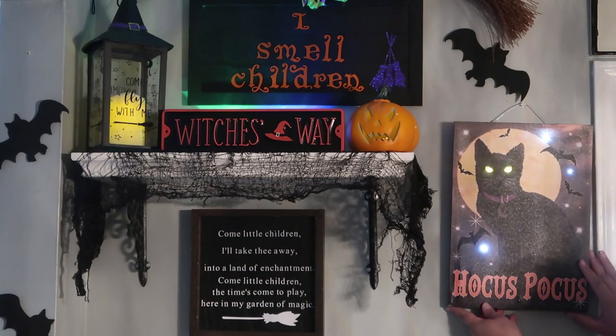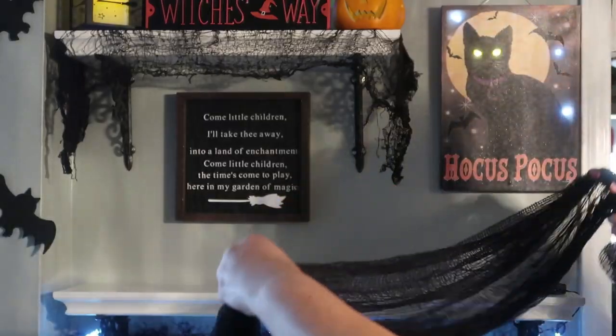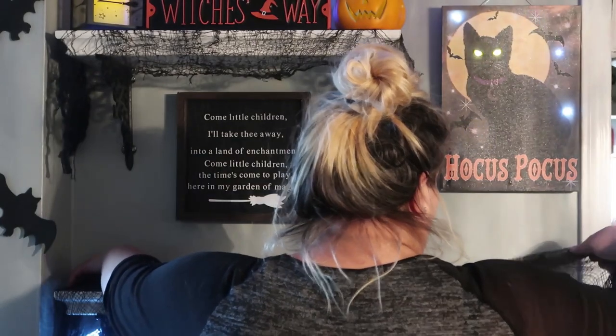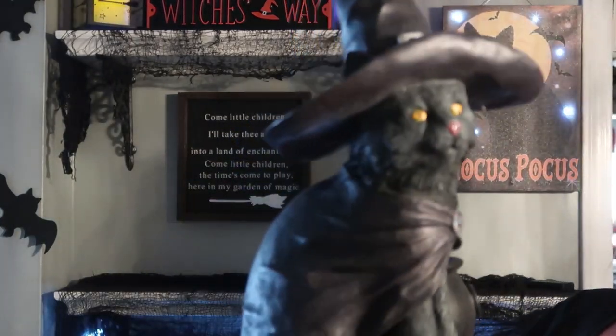The hocus-pocus sign with the kitty Zachary Binx came from Michaels. Michaels had a whole bunch of hocus-pocus signs, but of course when I went to get them they were completely out and that was the only sign left. Luckily Vicki from She Makes Buttons was able to make my other signs, otherwise I would not have been able to do this theme.